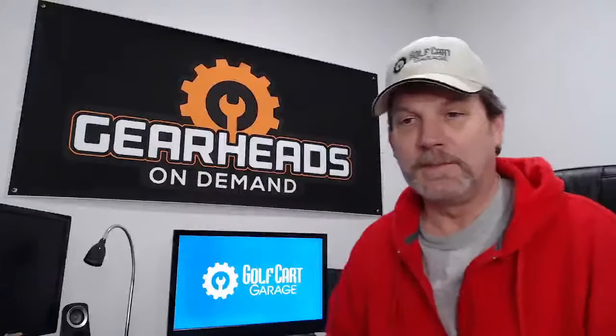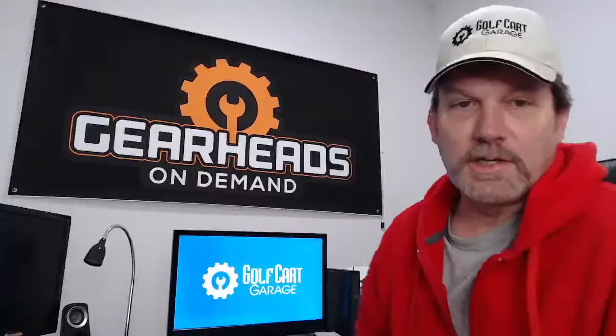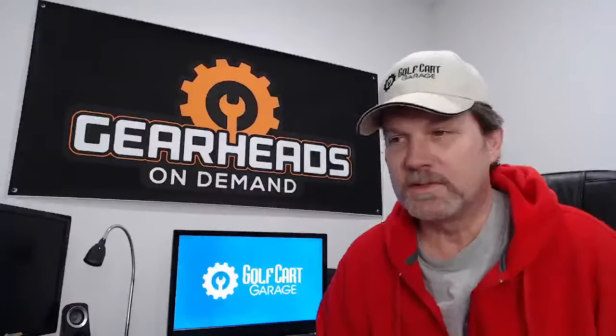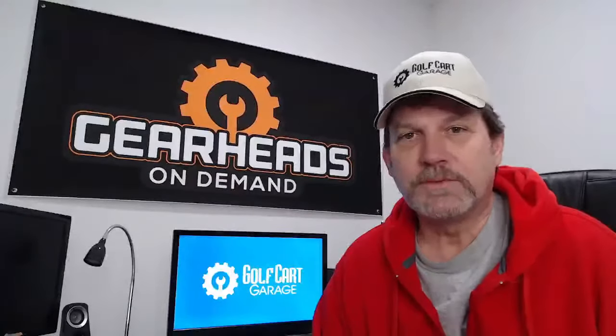Hello, Facebook and YouTube. We are back again. I'm Tim, I work for Golf Cart Garage. We come here twice a week, Tuesdays and Thursdays, talk about golf carts, answer people's questions that we've collected throughout the week, see if we can help people out, see if we can save them some money.